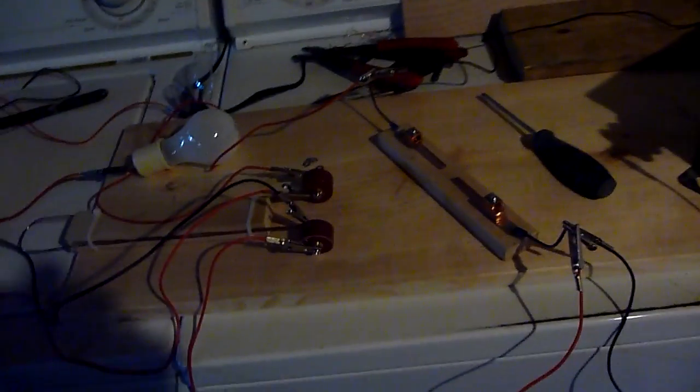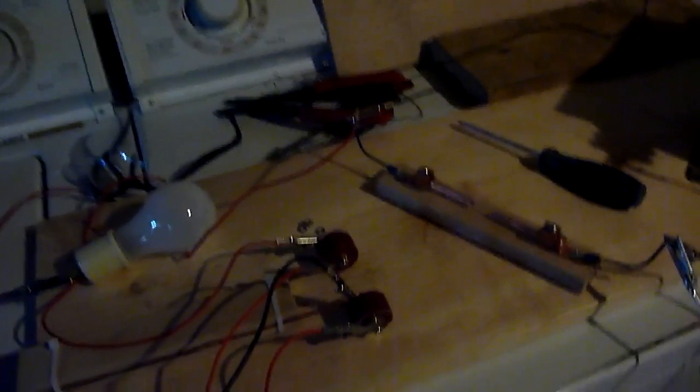Hello YouTube, this is my recreation of Tesla's hairpin circuit. Here's the circuit.